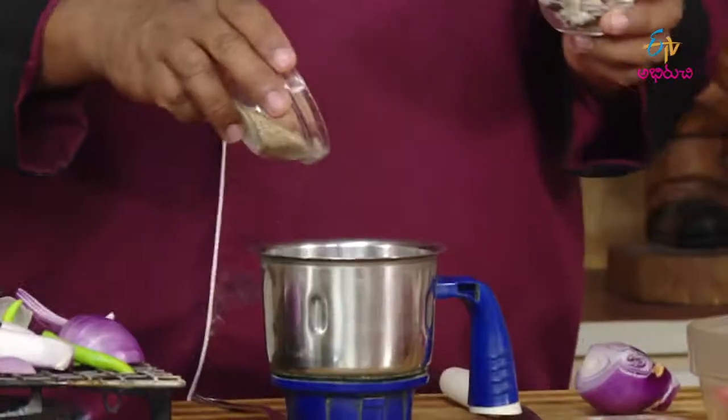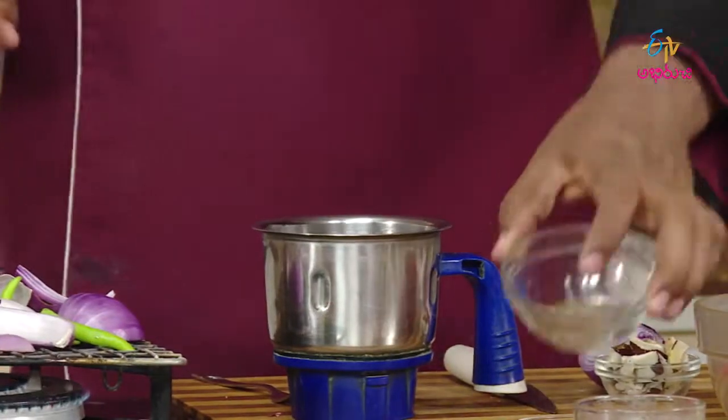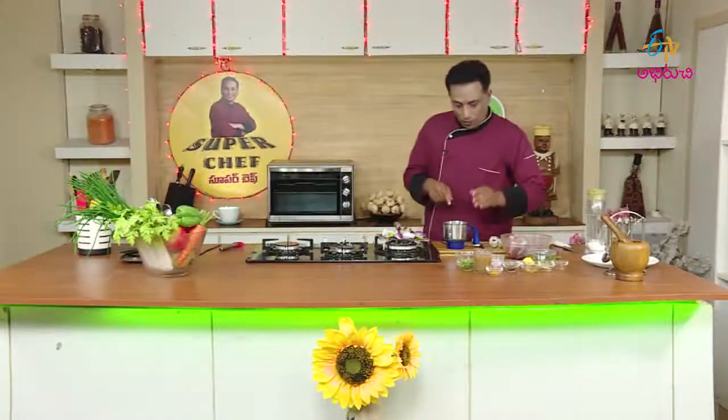Then we put a little bit of gassagasal. If you all know, gassagasal is a custom ingredient. That's why I put gassagasal in here. I also put it in the pan. Then Masa gassagasal — change the ingredients of gassagasal.